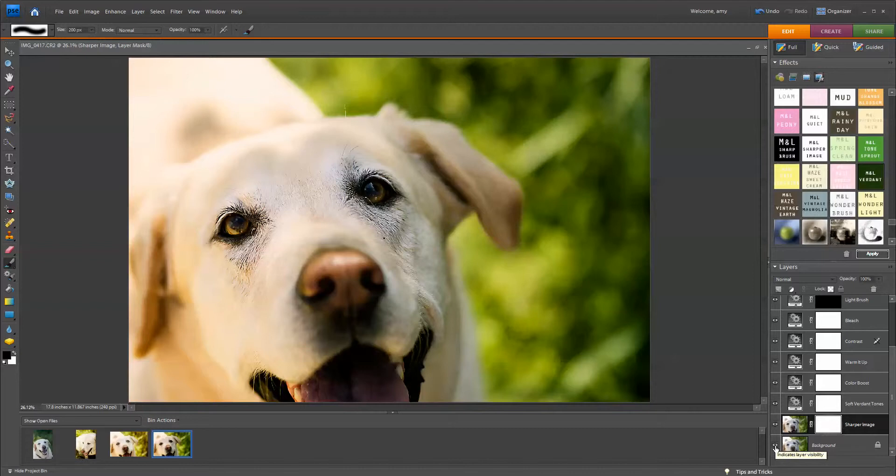There are a couple of issues I see that I definitely want to fix. If you see something that looks funny, just go through the layers and click them off and click them back on to see what's causing the problem. The problem I'm seeing is that his eyes are very dark — a little bit too dark. The contrast layer is responsible for this, so I want to go ahead and paint off the contrast.